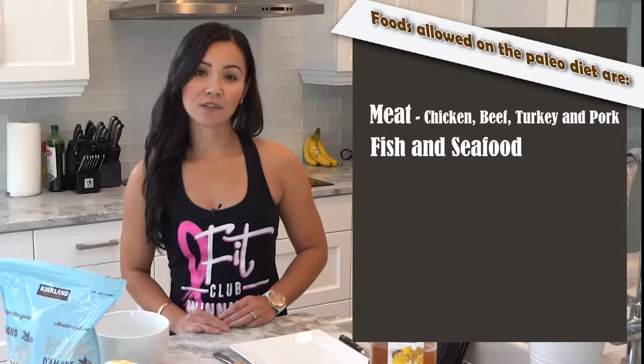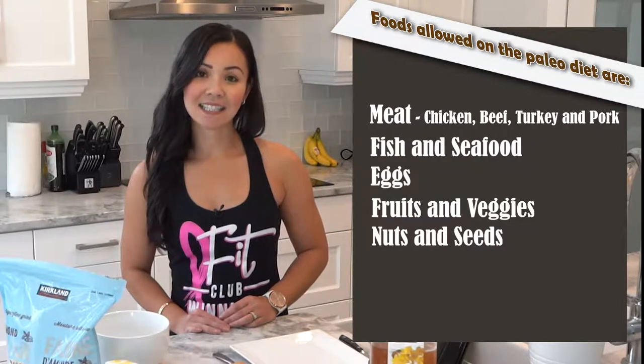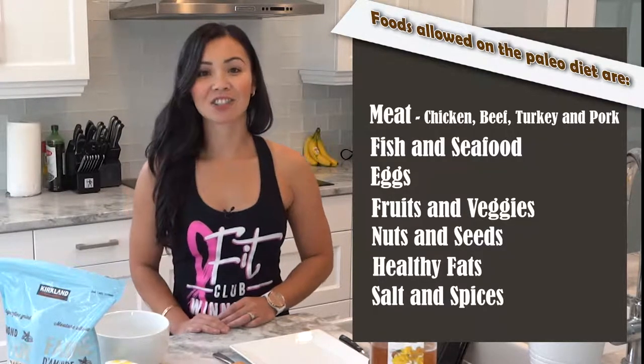Foods to eat on the Paleo diet are meats such as chicken, beef, turkey and pork, fish and seafood, eggs, fruits and vegetables, nuts and seeds, healthy fats and salt and spices.